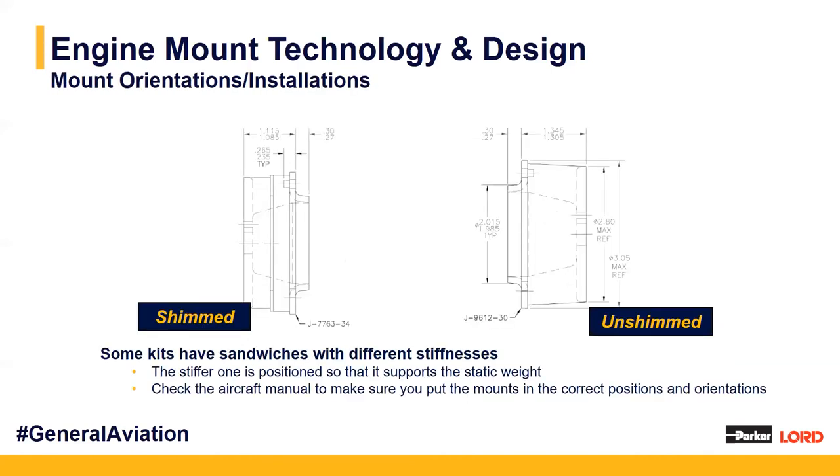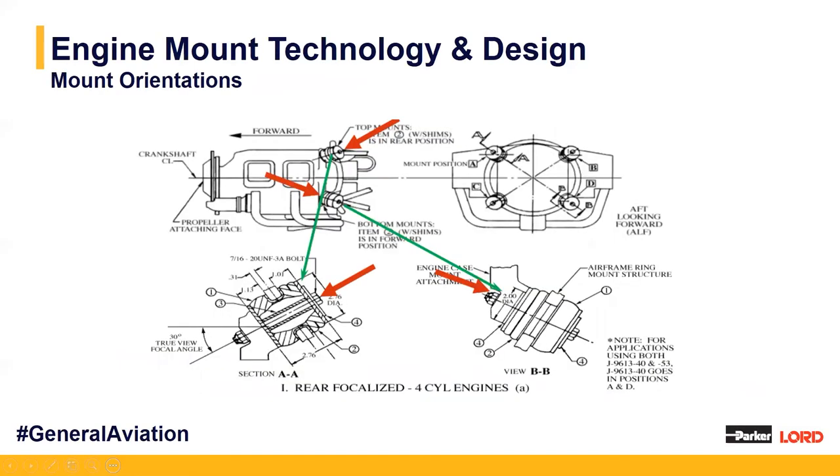Mounting kits often include a combination of sandwich mounts that are not both the same stiffness. An example is our shimmed mounts, which use an extra piece of metal in between the mounts that adds a stiffness factor — making them stiffer in one position so they can support the static weight of the engine. These are defined in the aircraft manual to make sure you're installing the mounts correctly and in the right orientation. The shimmed — stiffer — half of the mount needs to be installed on the correct side of each mount location.